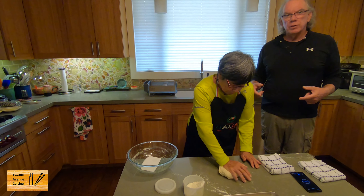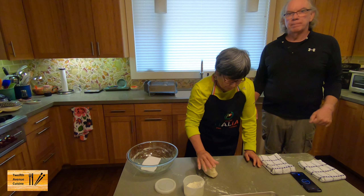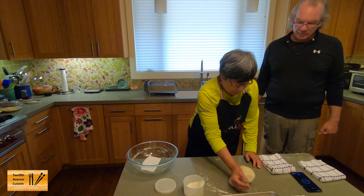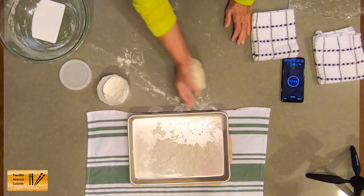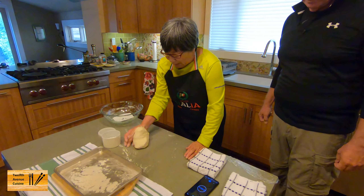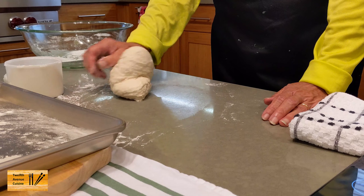We're doing these videos because we want to show that making dough is not hard. Some people make a poolish or a biga that requires mixing parts of the dough together and then incorporating additional flour. But this is really one of the easier doughs to make.